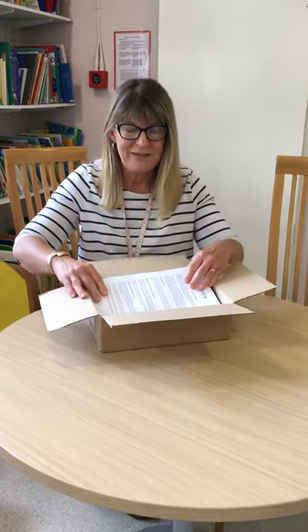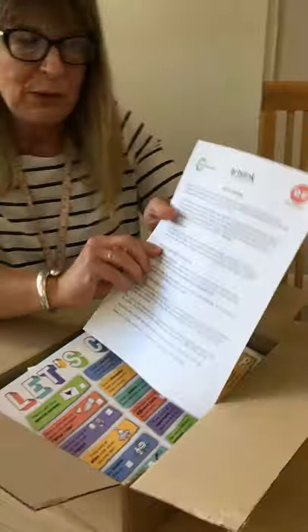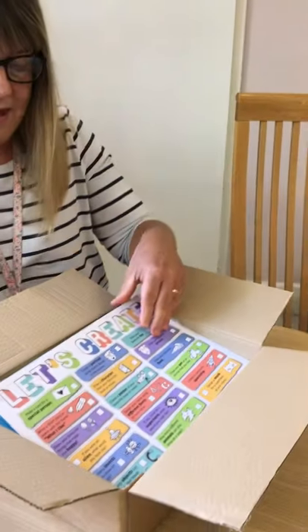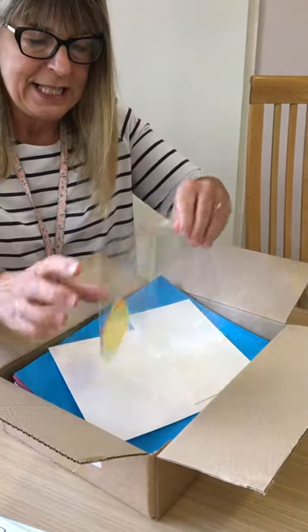Come a little bit closer if you want to have a little look and see what's inside. First of all, there's a letter that tells you all about it. And then there's lots of ideas. We'll look at that in a minute, but let's see.